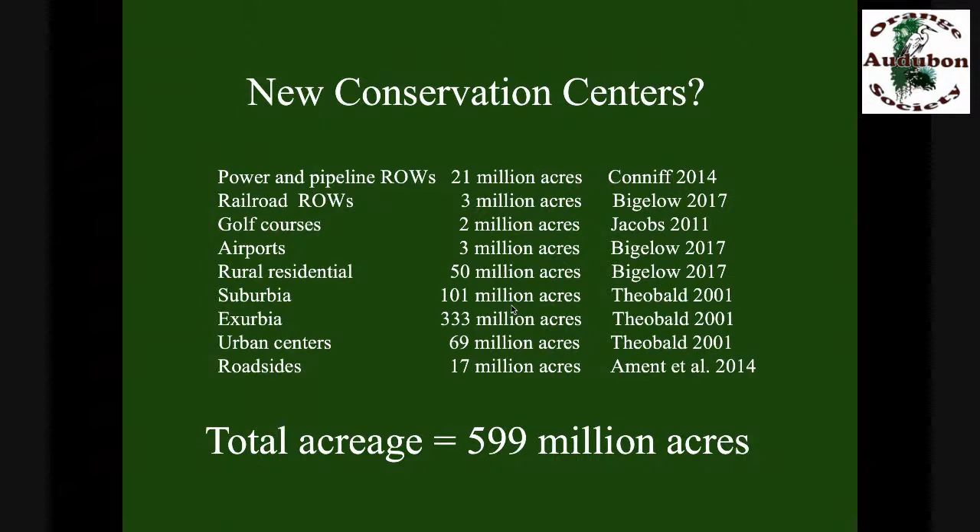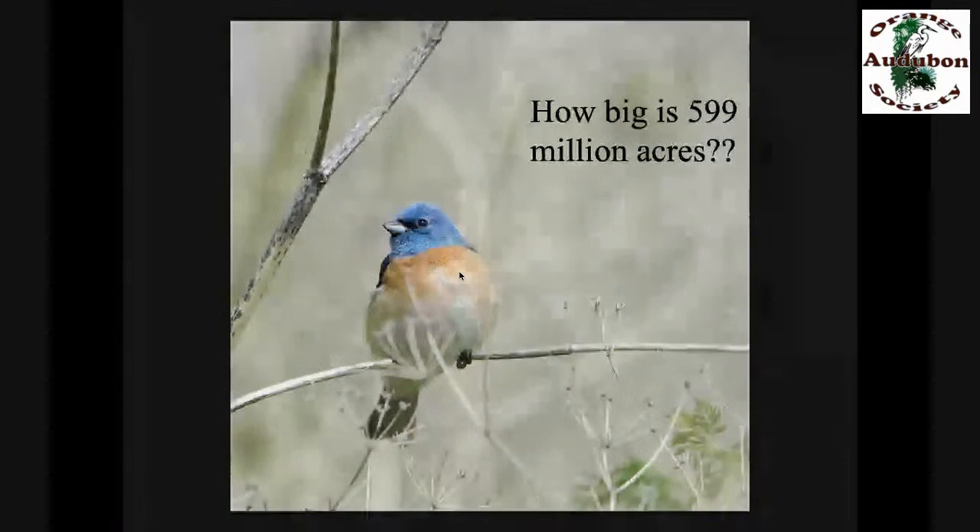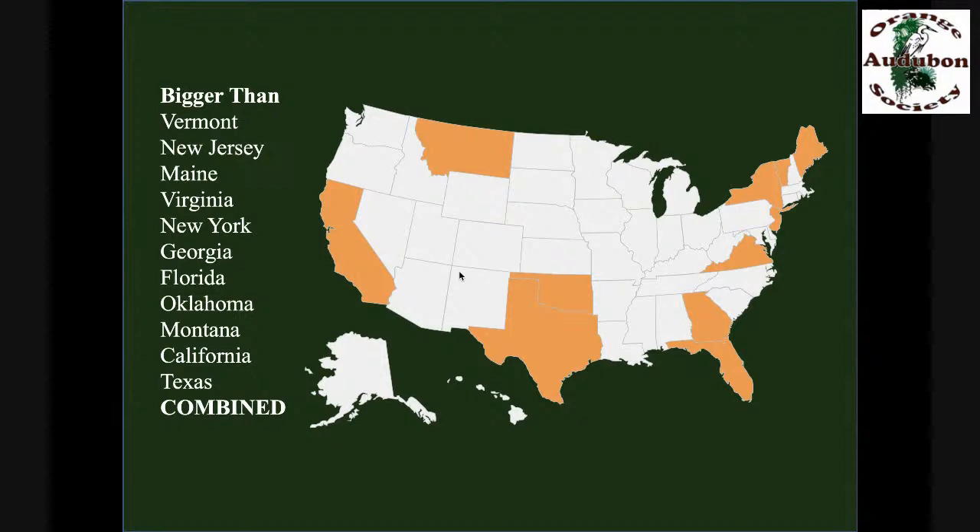There are important conservation areas we don't typically think of: 21 million acres in power and pipeline rights of ways, 3 million acres in railroad rights of ways, 17 million acres in roadsides, 2 million acres of golf courses, 3 million acres of airports — the Denver airport is twice the size of Manhattan. Then we have all the places where we live: rural areas, suburbia, and cities — hundreds of millions of acres. That's 599 million acres where we're not doing conservation, but we could be. It's bigger than Vermont, New Jersey, Maine, Virginia, New York, Georgia, Florida, Oklahoma, Montana, California, and Texas combined. So not having a place to do conservation is not the issue.